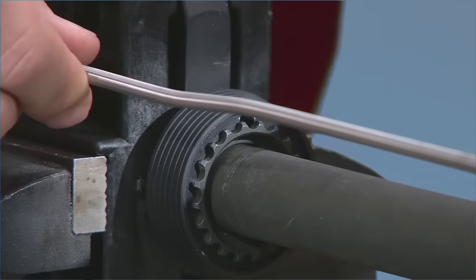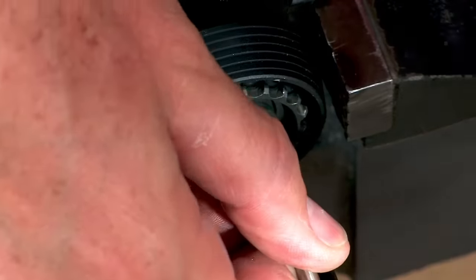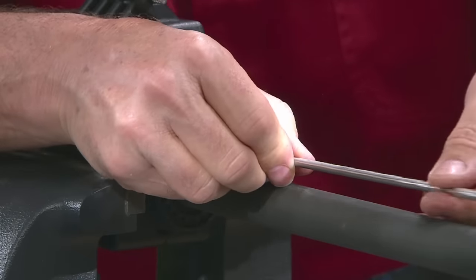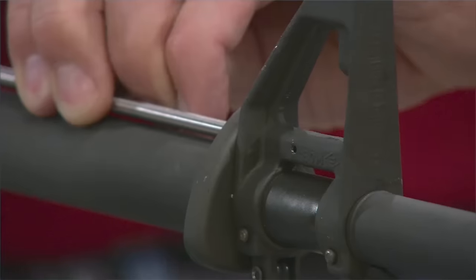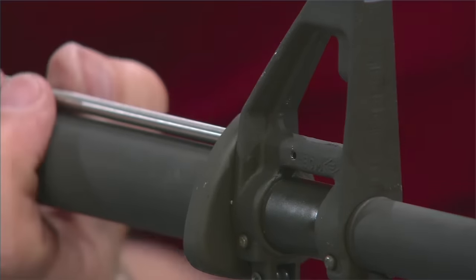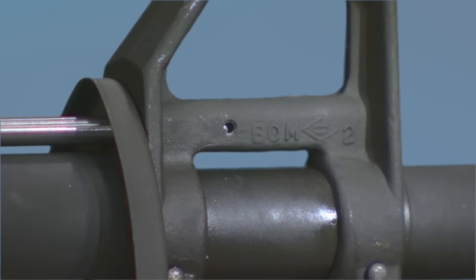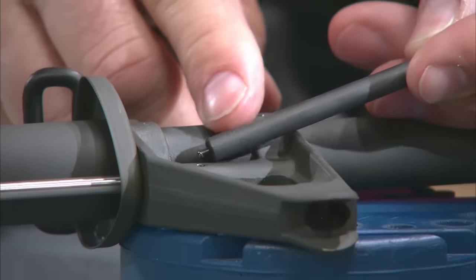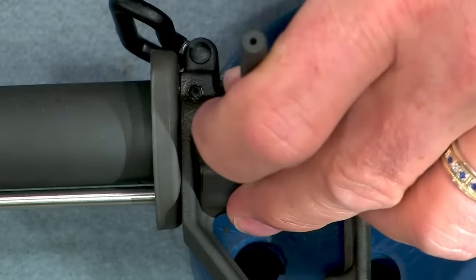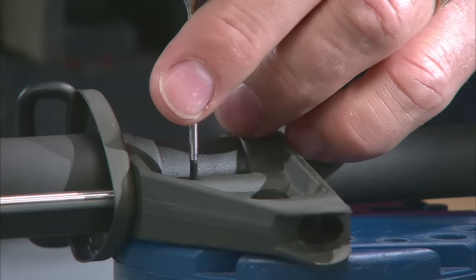Now we can install the gas tube. Insert it five or six inches into the receiver, then pull it forward inserting it in the front sight base. Be sure that the gas port is facing down and the roll pin holes line up in the front sight base. Install the gas tube roll pin in the sight base using a roll pin starter punch, and drive it the rest of the way home with a standard roll pin punch.